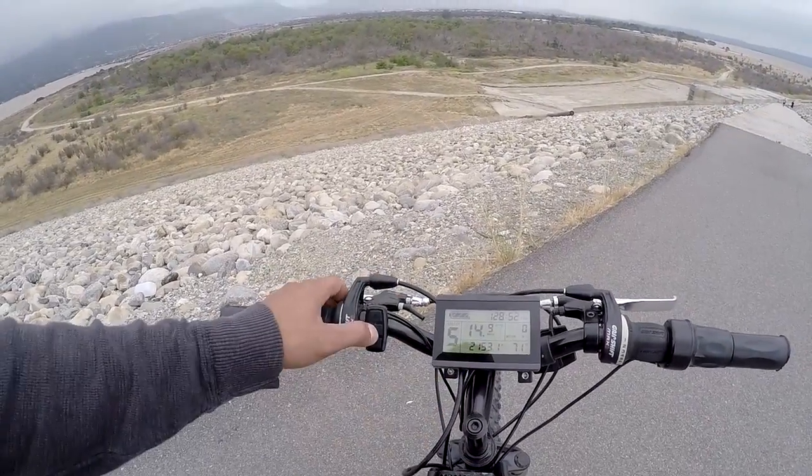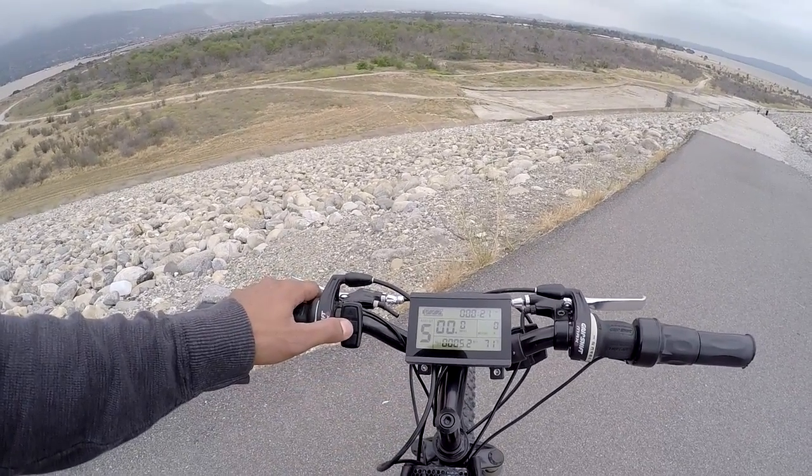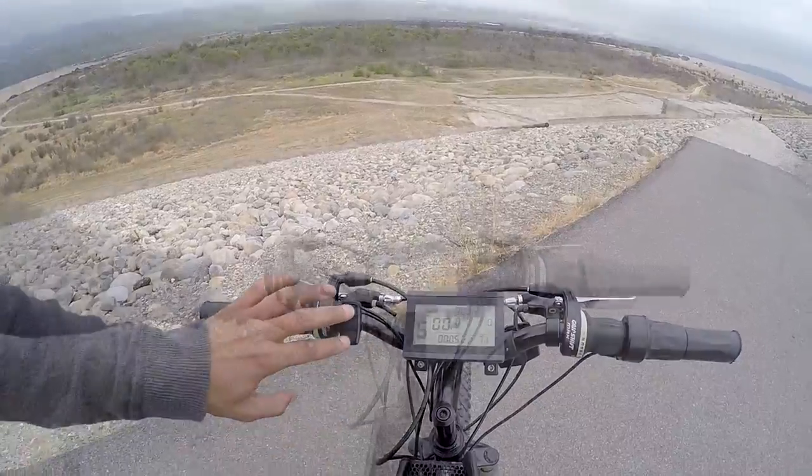You can also see your average speed on your trip, your maximum speed, and your distance here. This is all resettable.